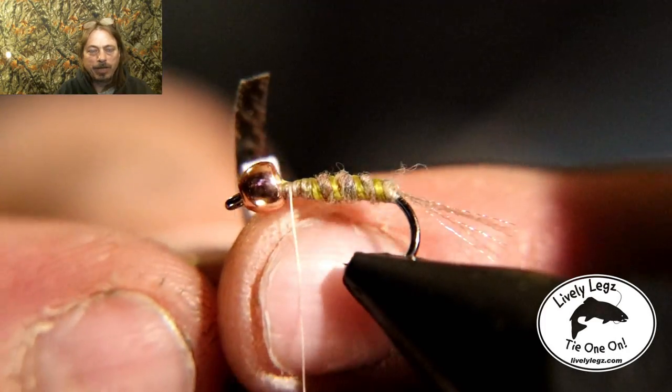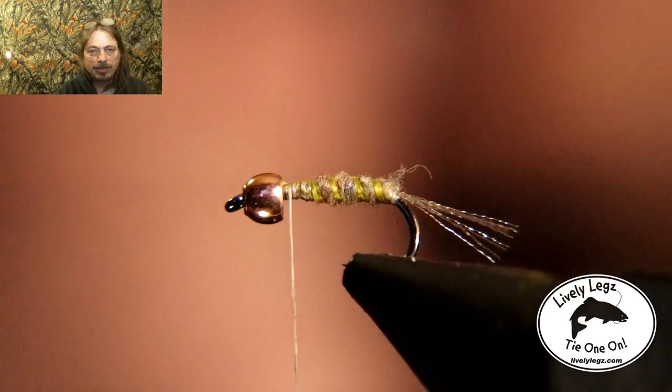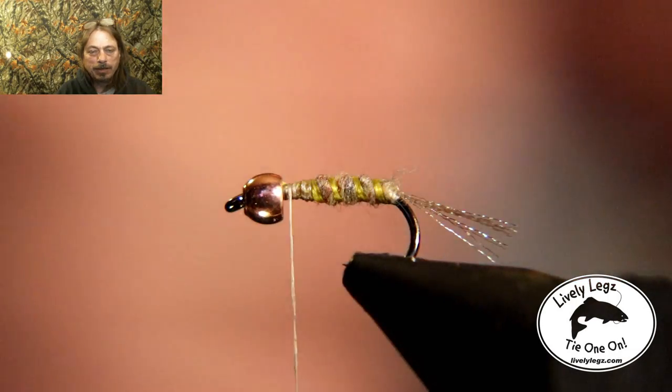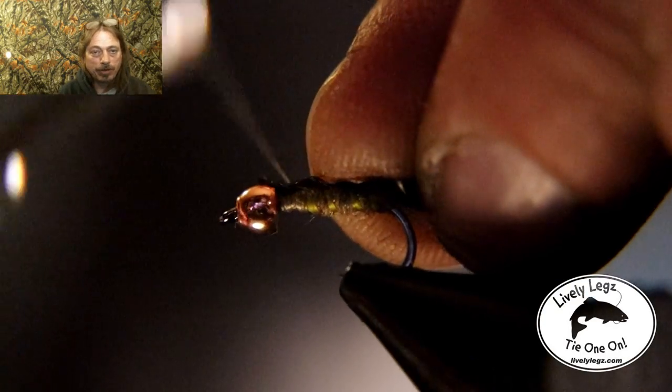Now we're going to tie that nymph skin on top again. You can see what it looks like with some of the paper pulled back — it's about a quarter inch wide. We're going to tie it directly on top of the hook so when we wrap it over it's directly on top.